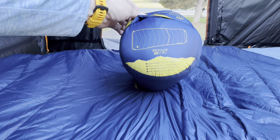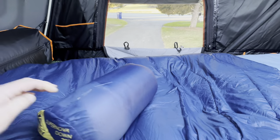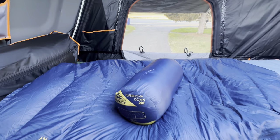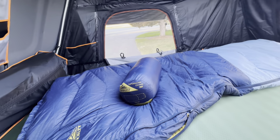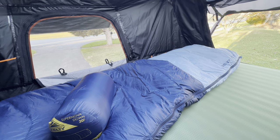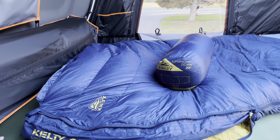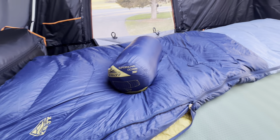It says it fits humans up to six feet tall — as opposed to, I guess, something other than a human that's over six feet tall. But hey, Kelty, thank you — really glad you put that on the packaging. So it's a Kelty Supernova Down 20 — brand new for 2024. I'm not sponsored by them, so you don't have to worry about me telling you it's great if it's not.